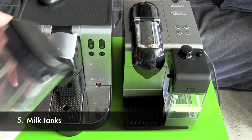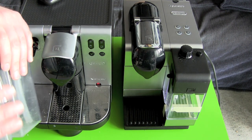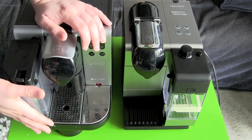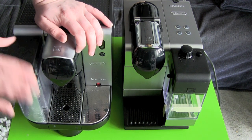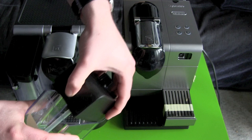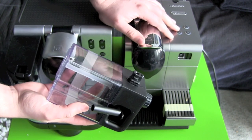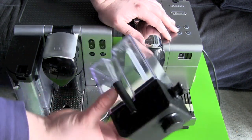The milk tank. On the old Nespresso the milk tank is a little bit bigger, but it is definitely harder to clean because it got these round corners here. If you have a dishwasher, no problem. But if you want to clean it by hand, this is definitely harder to do. The new Latissima Plus is designed so you can clean it really easily.